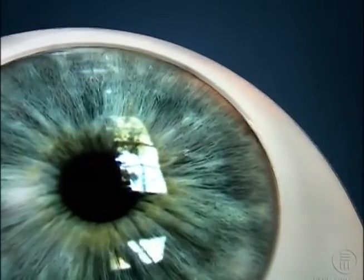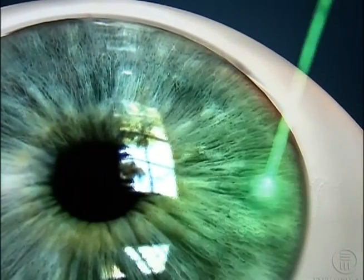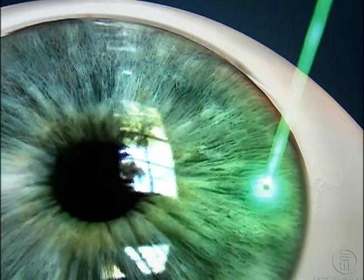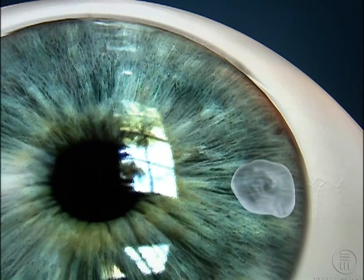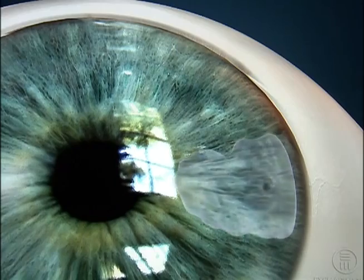Then, using a precisely focused beam of laser light, your doctor will create a tiny hole in your iris. This hole acts as an alternate channel through which fluid inside the eye can flow if the usual pathway becomes blocked.